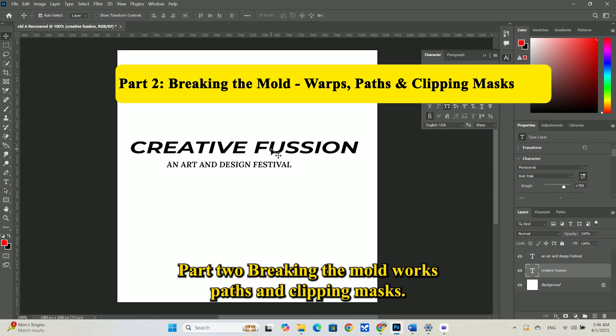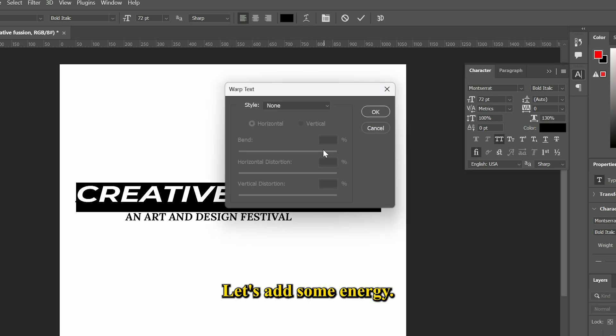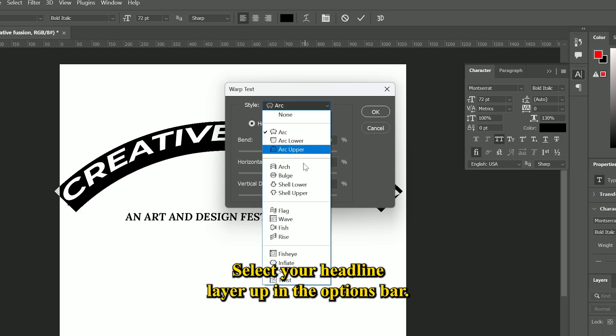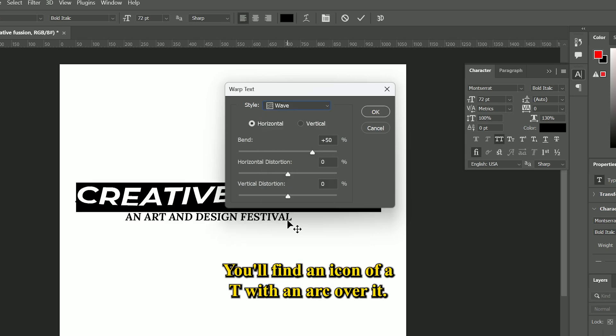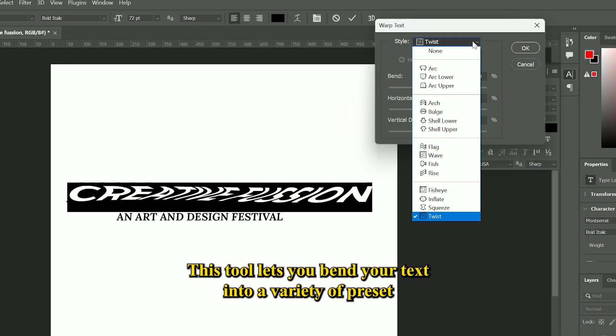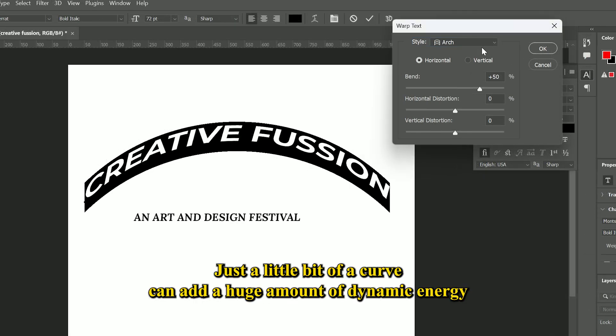Part 2: Breaking the Mold — Warps, Paths, and Clipping Masks. Straight lines are safe, but great design is often about breaking the rules. Let's add some energy. Select your headline layer. Up in the Options bar, you'll find an icon of a T with an arc over it — this is Warp Text. This tool lets you bend your text into a variety of preset shapes like arc, flag, or wave. Let's apply a gentle arc to our headline. Just a little bit of a curve can add a huge amount of dynamic energy to your design.